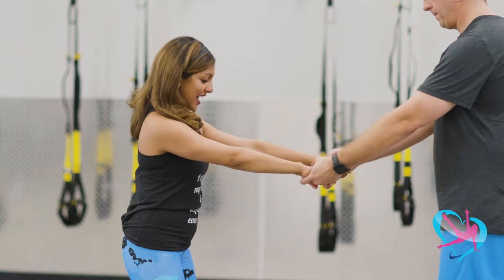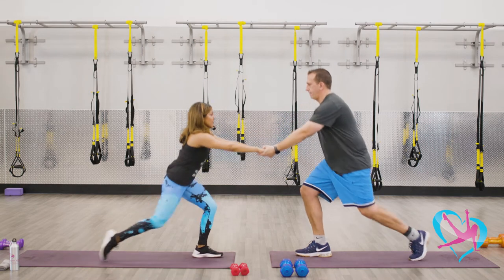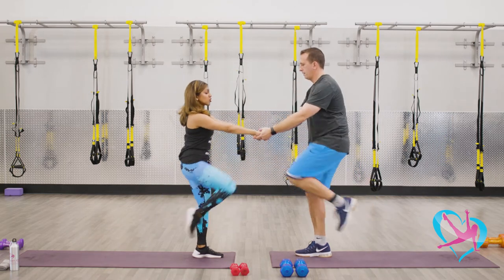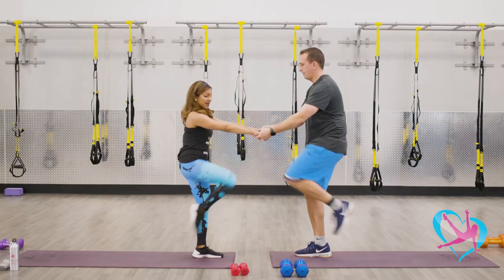We're gonna grab hold of each other's hands and I'm gonna step back with my right leg as Matt lunges with his left. So we're gonna come back into a lunge and then we're gonna lift the knee up. You want to be able to mutually find balance and stability, but then also find your own balance and stability at the same time.